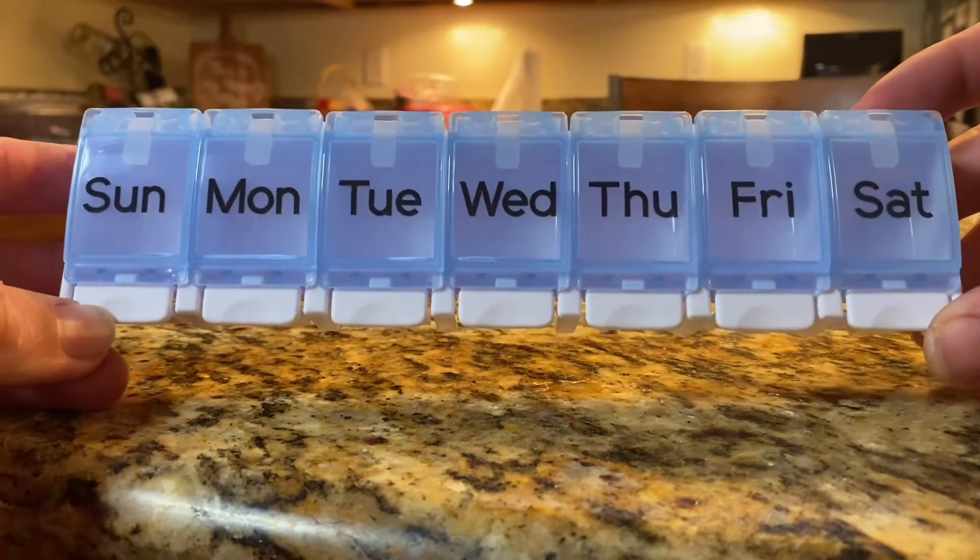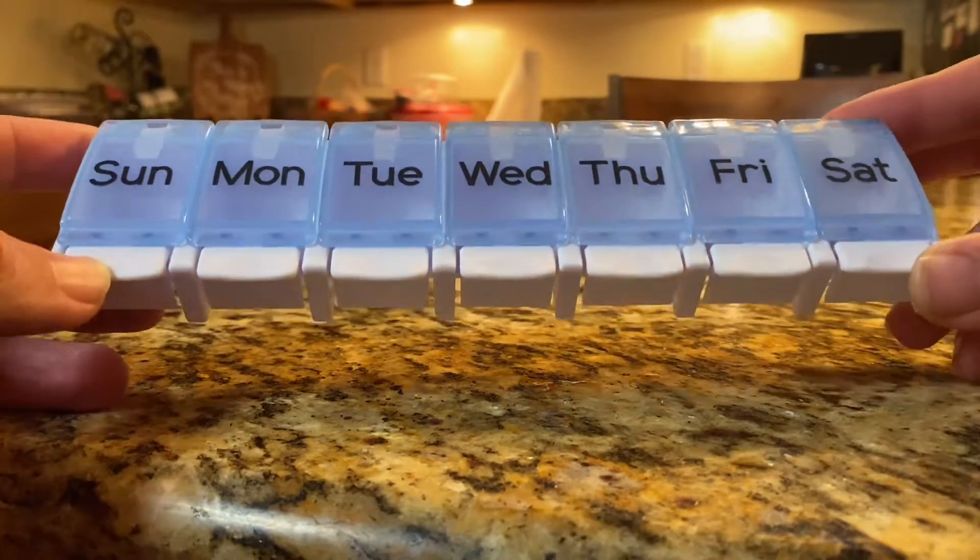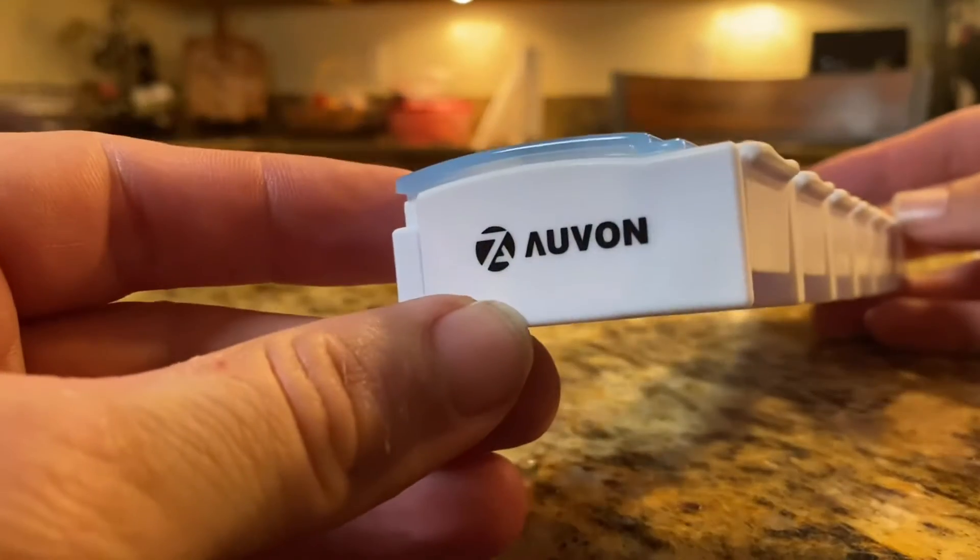This is my quick review for the Oven Weekly Pill Organizer. Be sure to watch the entire video so you fully understand the product.